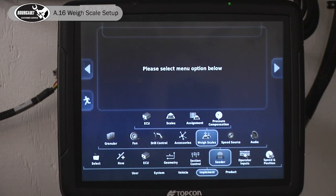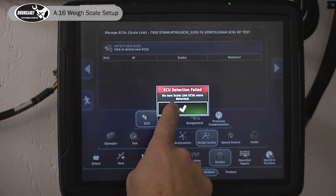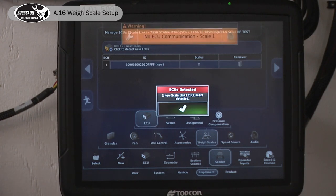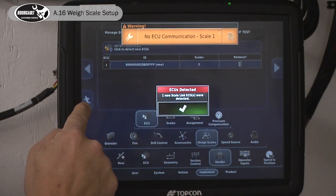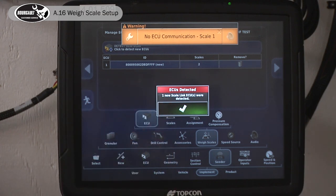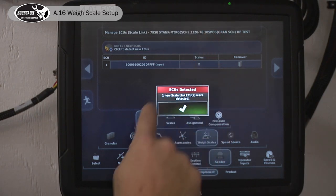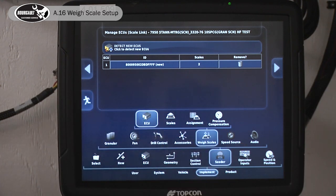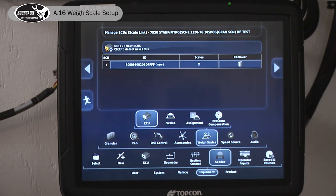Then we can move over to Implement Seeder Weigh Scales. We click here to detect the new ECU — we'll just first go out and then back in again and click Connect, and it found it. From time to time, to lock in a new setting, you'll have to go to the operator page and then back in to connect. So it detected it — let's get rid of that alarm. Always remember that when something doesn't work as desired, exit the setup and then back in again to lock in the settings.